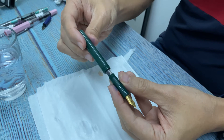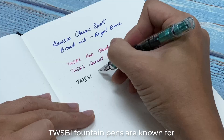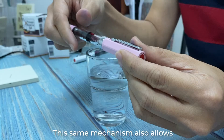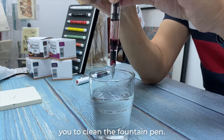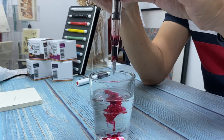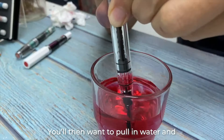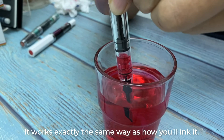Let's do it. Flush out the old ink into a cup of water. You will then want to pull in water and push it out to cleanse the insides — it works exactly the same way as how you ink it.